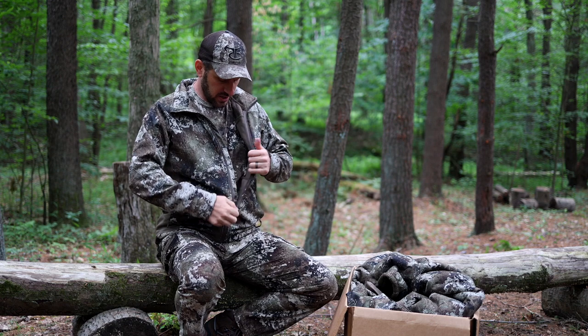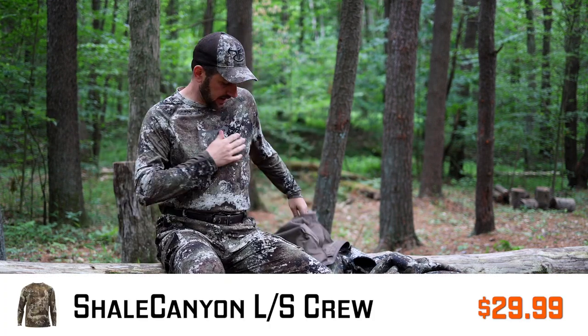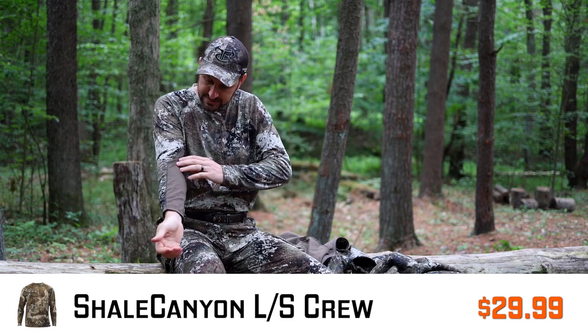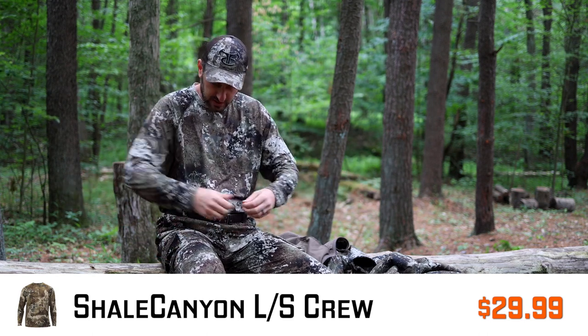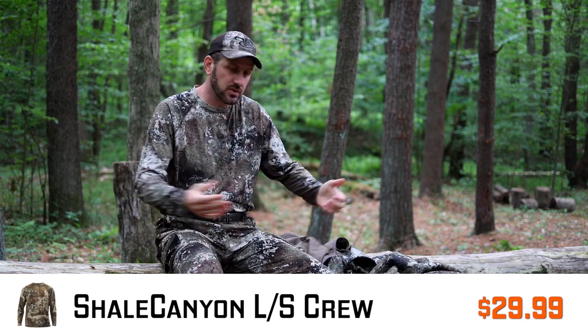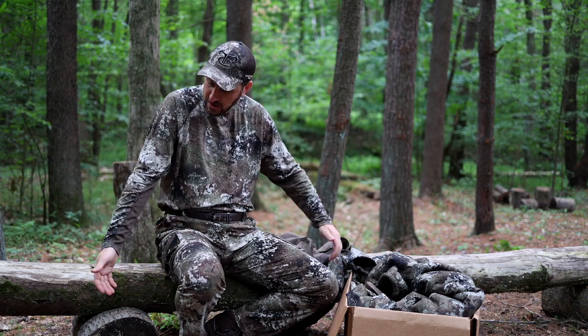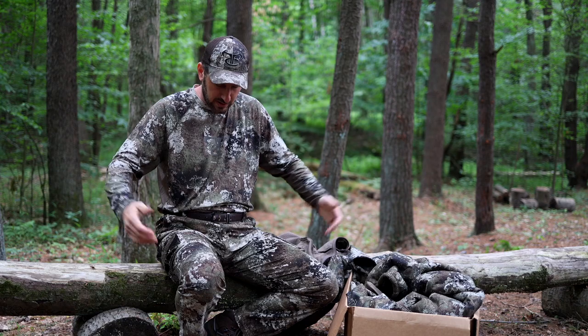Underneath the jacket is a nice lightweight performance shirt — I'll take the jacket off so you can see it even though it's a little cool. It has almost a mesh-like material, real stretchy sport material. I really like this shirt. It's going to be great for turkey hunts and early season archery hunts. It's a large and fits me pretty well, though the sleeves aren't super long if you're my height. This is going to be a shirt I wear a whole lot.